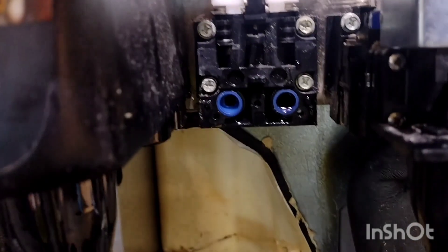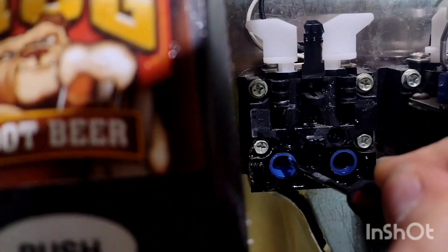Alright, that metal plate is out. I'm just going to use this pick tool to remove these stem seals.